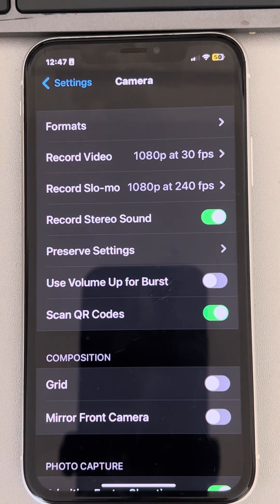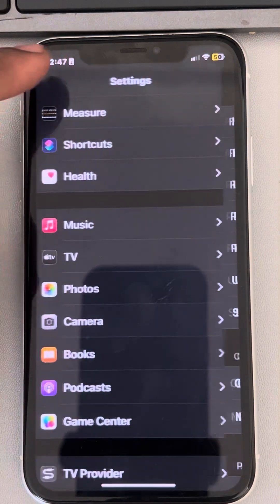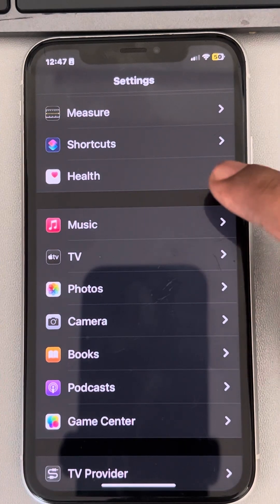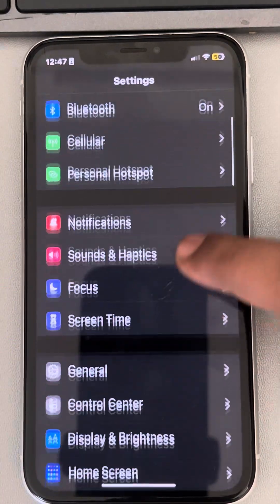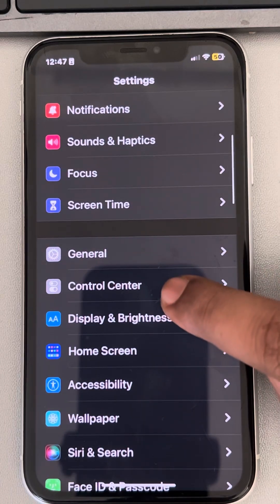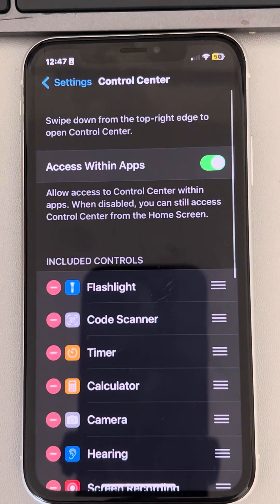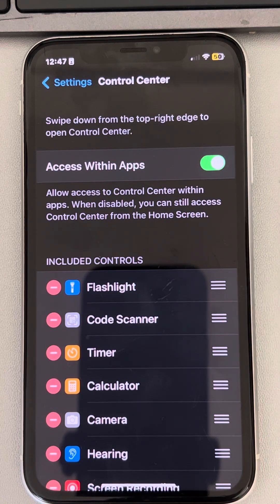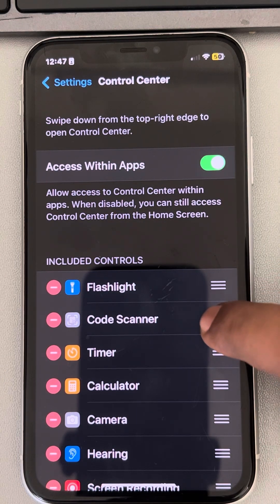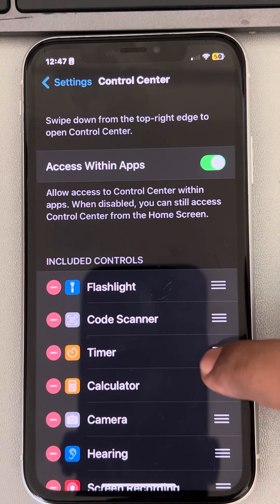Check whether your problem has been fixed. If not, there is one more workaround: go to the Settings home page again, scroll down, and this time find Control Center — tap on it. Now find 'Code Scanner' and make sure it is included in the included controls.